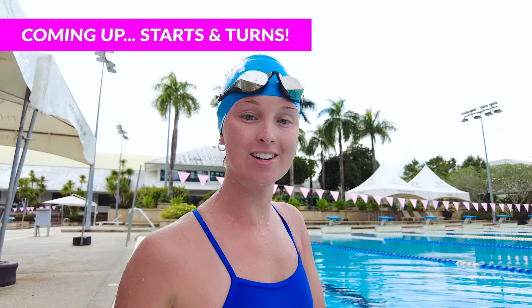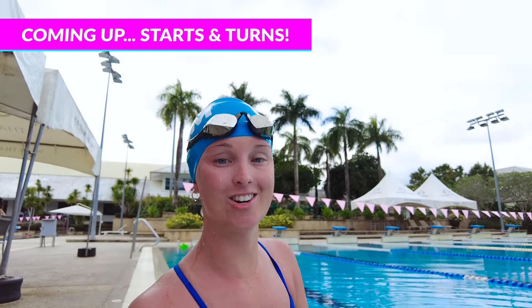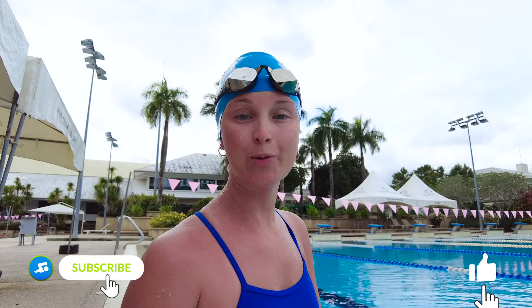Thanks so much for watching this episode. Make sure you stay tuned to watch our final episode of this series on butterfly starts and turns. Head over to the MySwimPro app, check out this workout, and let us know what you think in the comments below. Happy swimming!